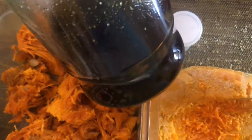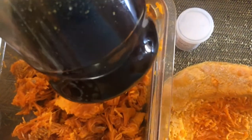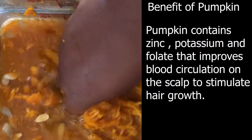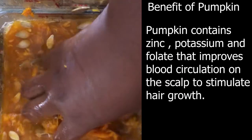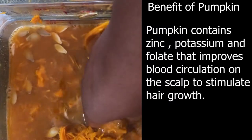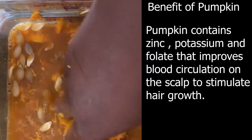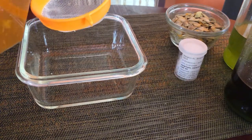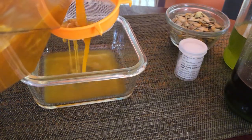I will be using this hair growth oil that I'm also infusing — this just has a lot of ingredients packed in it and it has been sitting for months. Now I added some water to the pumpkin scraps and that will just allow me to extract the juice. Next I strain and then I will be boiling the pumpkin.